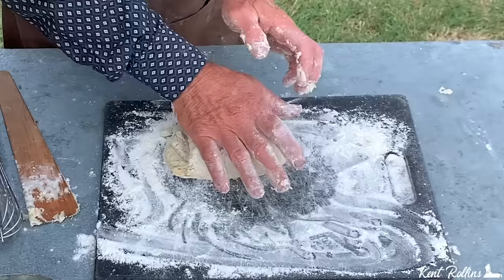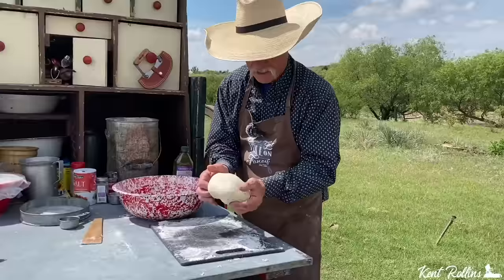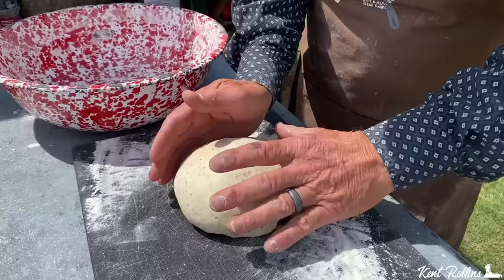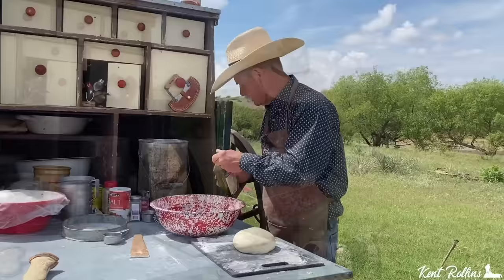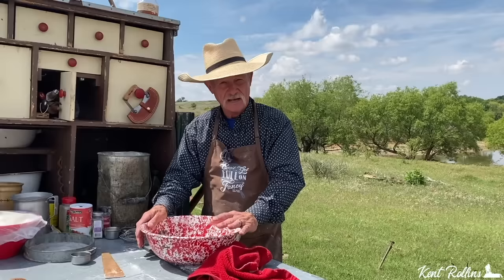We have kneaded for 10 minutes. You can see you don't want that too sticky — it is just right. We didn't have to add hardly much flour back to our board. I want you to make it sort of in one of them mushroom dome-like shapes. Grease that same bowl you took it out of — that way you don't have to wash so many dishes. I like to rub a little coating on top. We got her in the bowl — cover it, and I like to let it rise for four hours. You can do this for three.